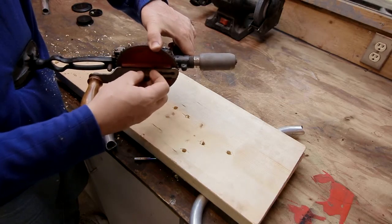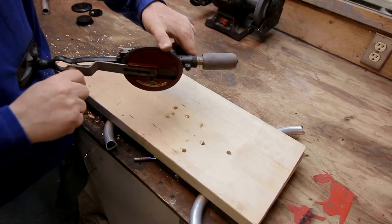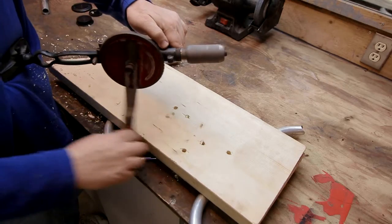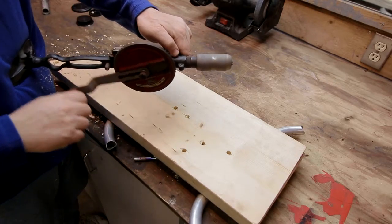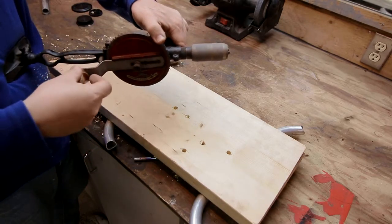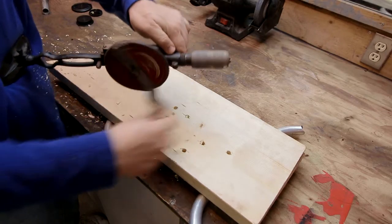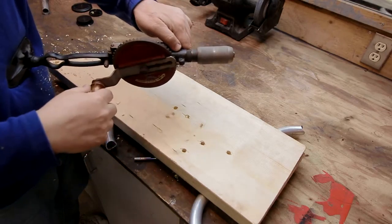For greater torque you can also adjust the length of your lever — a longer lever gives you more torque. If you want more speed, you can push it all the way in, tighten it down, and spin quicker.